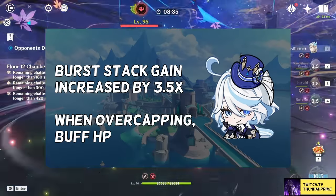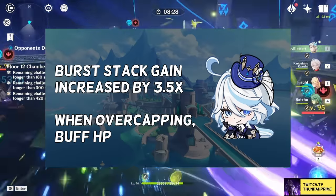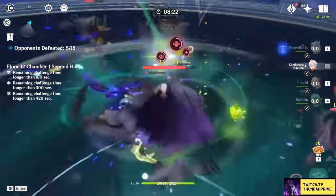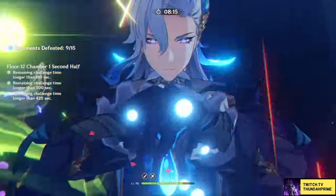Her C2 is an absolute doozy. It's going to allow your burst to stack way faster, and when it's capped, you just get up to 140% HP on Farina. Because that's balanced — this constellation means that any team can cap her burst. Neuvillette can do it in just a singular charge attack.